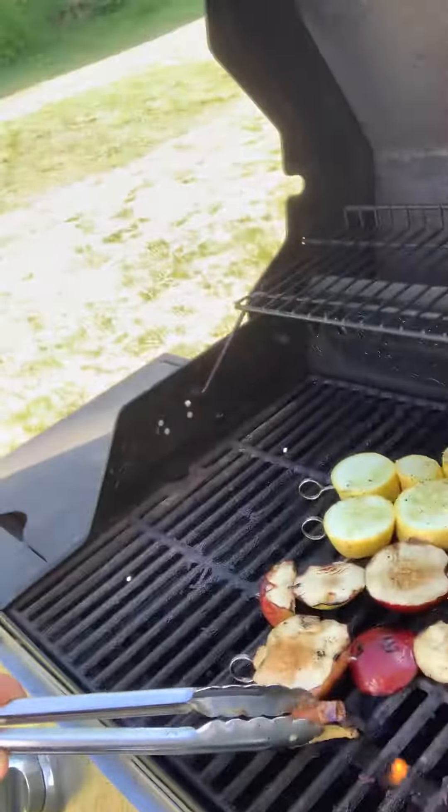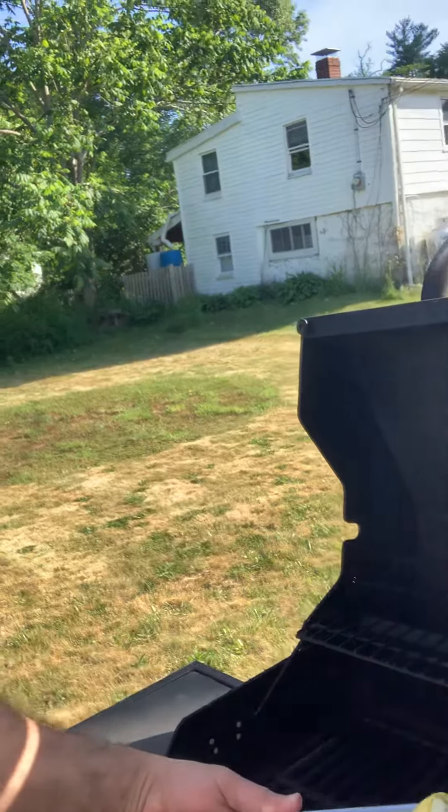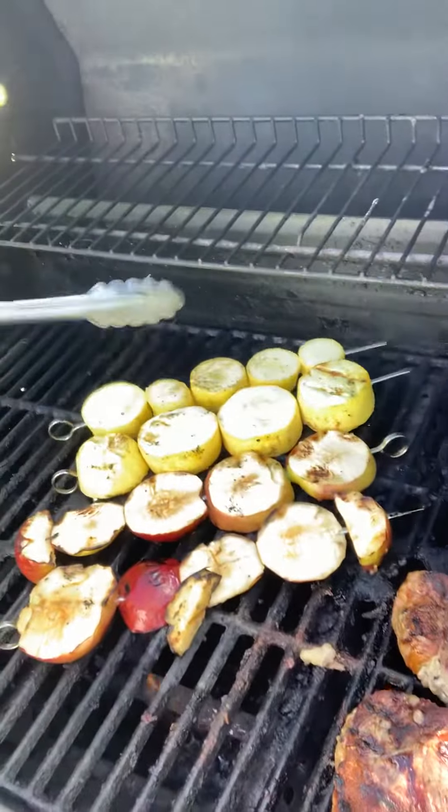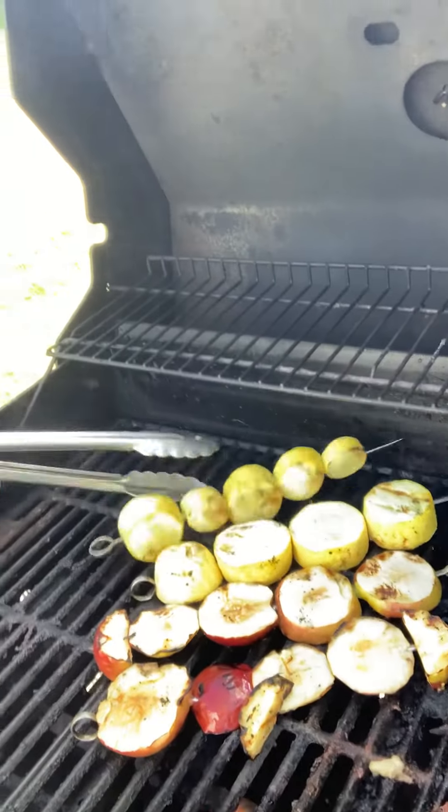I've got some apples here. I like doing fruit — I don't do it too often on the grill, but I actually like doing fruit on the grill. Pineapple's nice, apples are nice. And my favorite: summer squash.